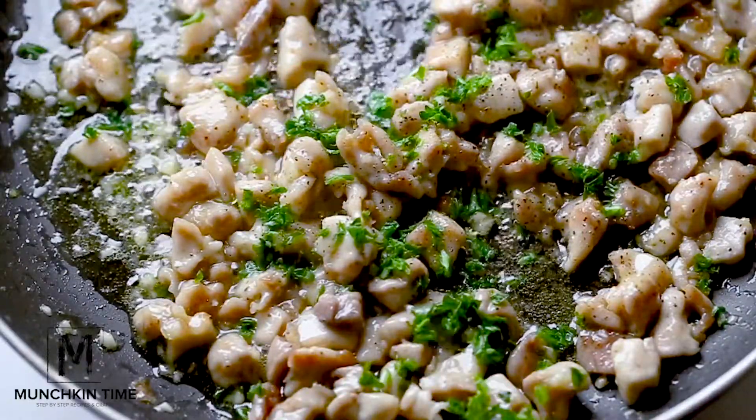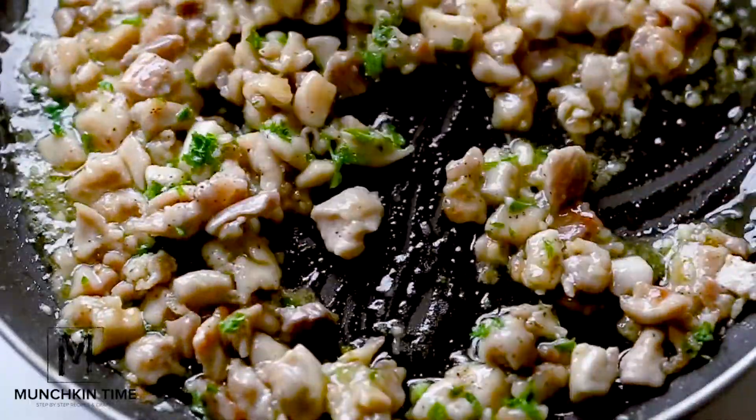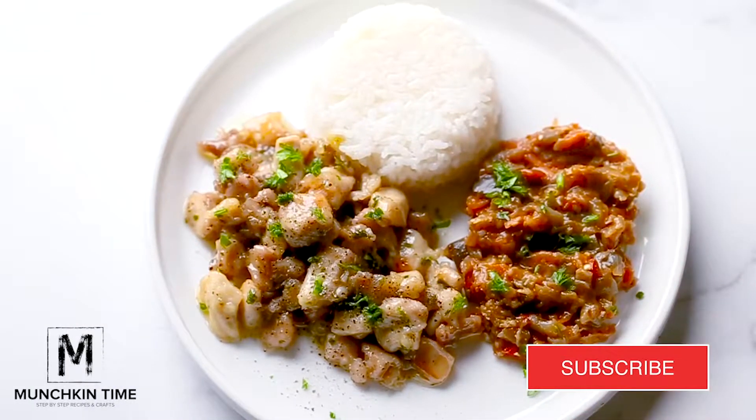And here's our last step. Garnish honey garlic chicken with parsley and serve with rice and eggplant spread — I'll link the recipes down below for what I like to use for that.